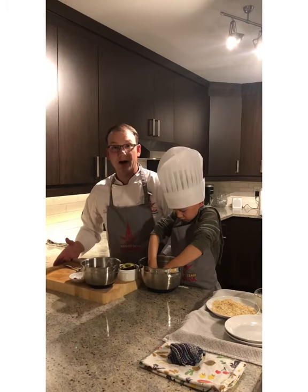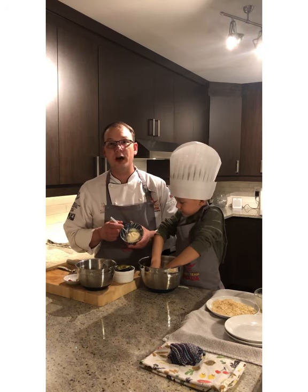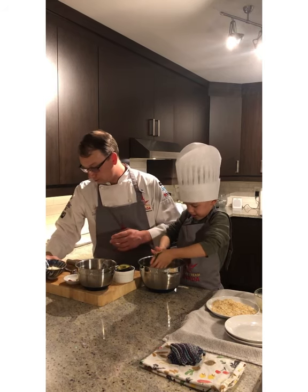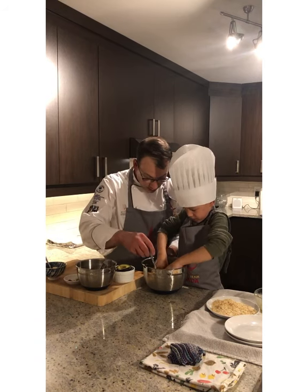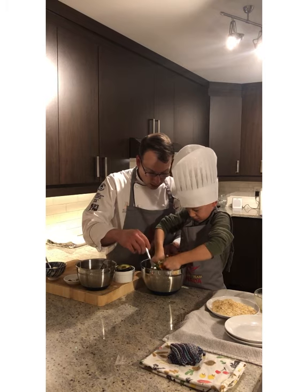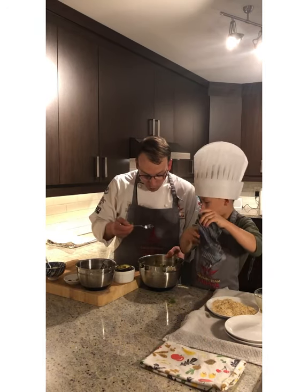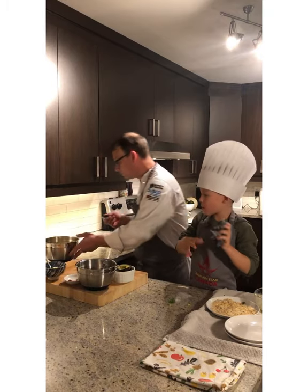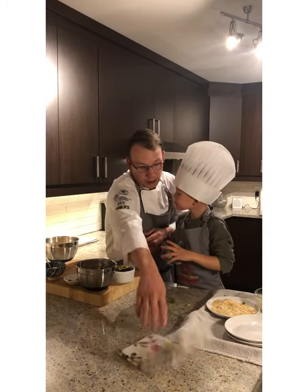As Beau is mixing the slaw, I'm going to get prepared for our avocado aioli. I have approximately half a cup of aioli that was pre-made. If you don't want to make aioli, you can substitute Hellmann's mayo. Let's have a little taste — mmm, that's a good vegetable slaw.